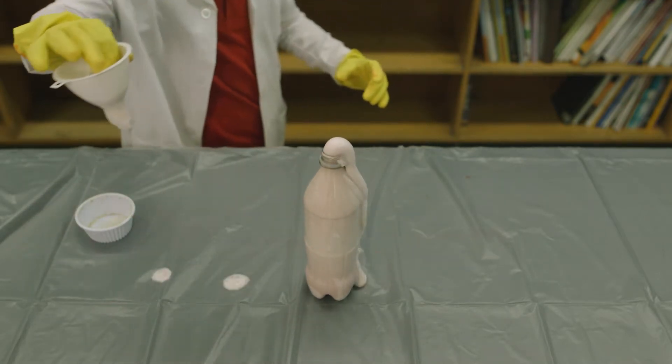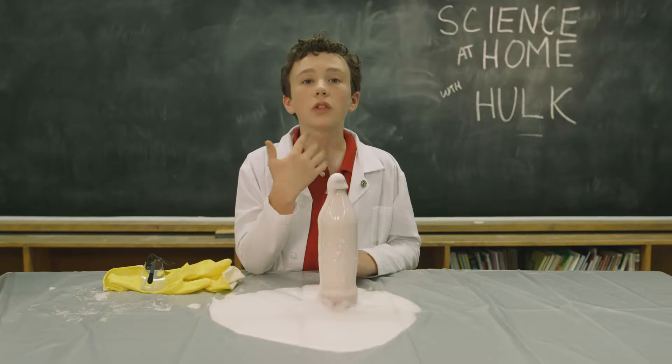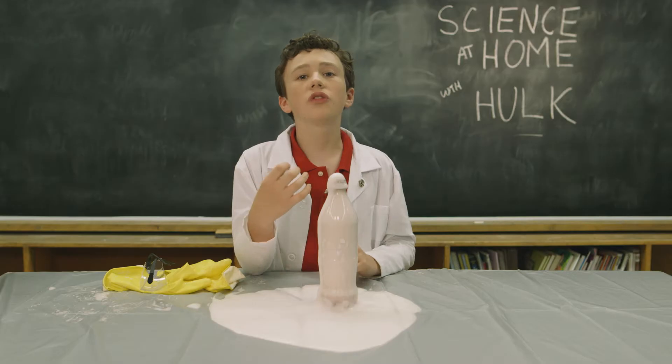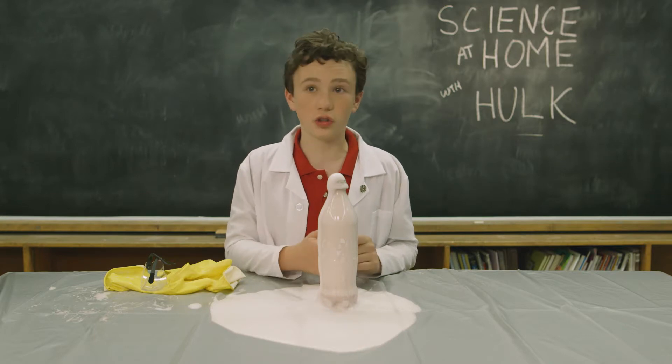Wow! The foam explodes because the yeast, known as a catalyst, mixes into the peroxide and releases oxygen. The oxygen gets caught up in the dishwashing soap, which releases bubbles. There's so much oxygen being released that it creates pressure and starts shooting out.